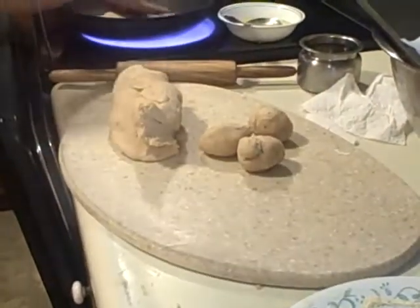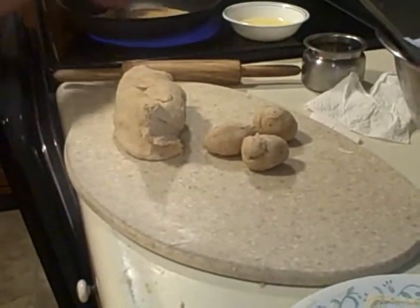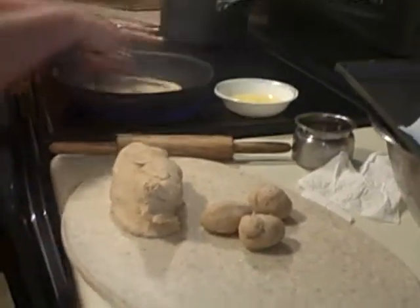So what are you doing now? I am making the balls for the paratha. So I will roll it. Put some oil or ghee in the middle so that you can get the layers. Just make it more flaky.